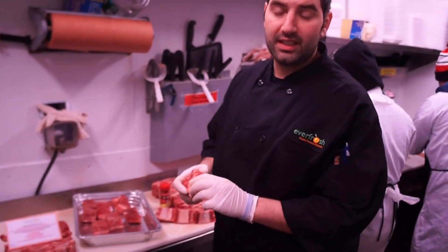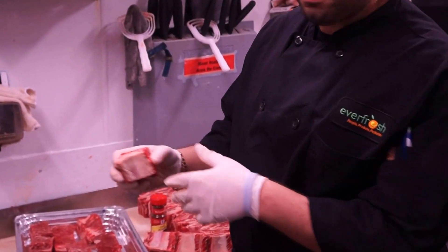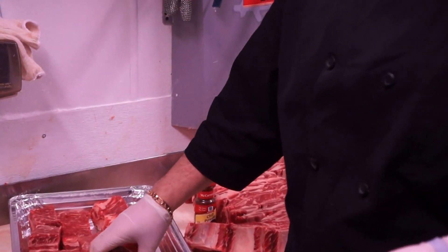This is how you would cook this. You would put it into a pan, bone down, so the meat doesn't get stuck to the pan.